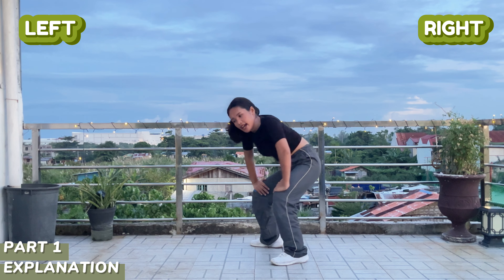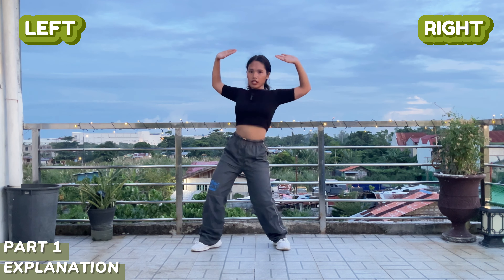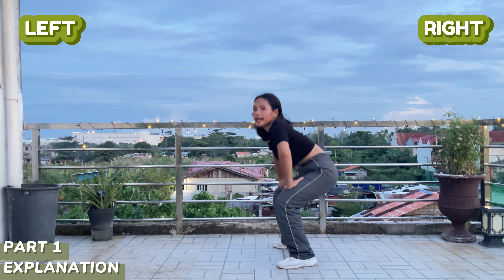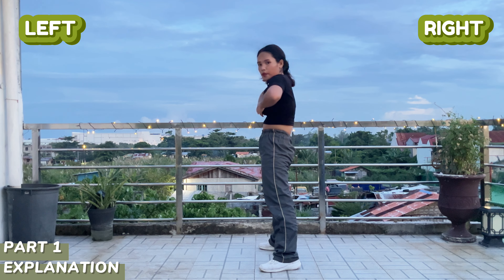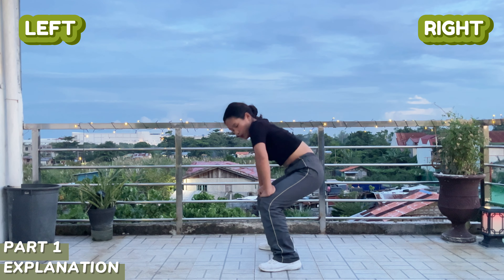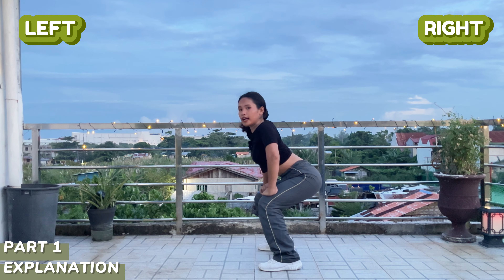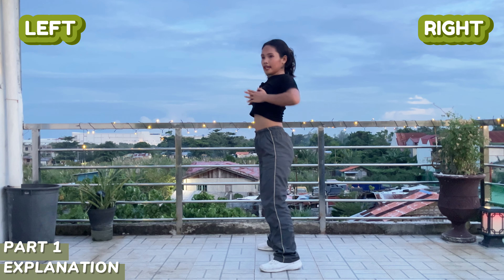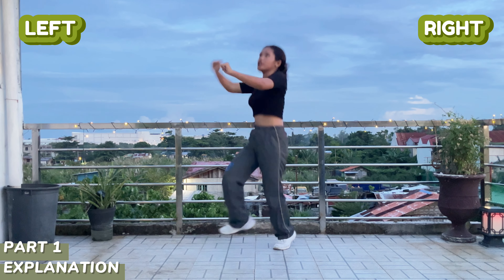Next we're going to go down, down, and then we're going to step backwards first to the right, then left. Again, four, three, two, go — one, two, three, four, five, six. Then next, seven and eight — from here we're going to go up, put out our chest, and push, push. Then go down and push again — kind of like doing a curve, like a cave, and then put it out. From here, back and then that. Again, four, three, two, go.